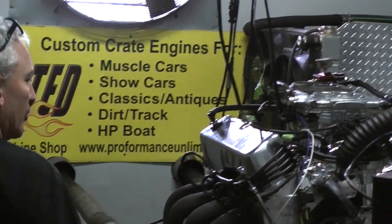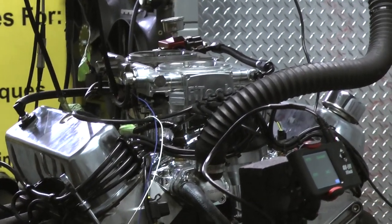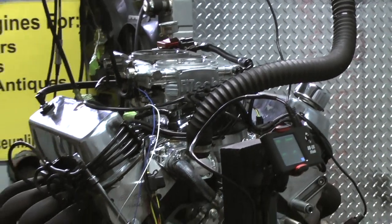Good afternoon everybody. This happens to be an engine I built for a gentleman 10 years ago. He said, would you please rebuild my motor for me? This time I'd like you to upgrade it to a roller — it used to be a flat tappet. So I upgraded it to a roller cam.